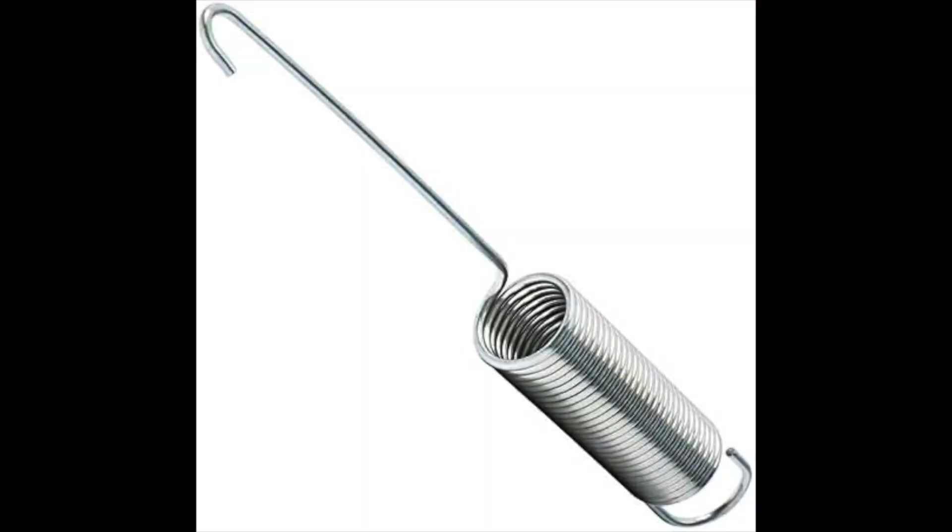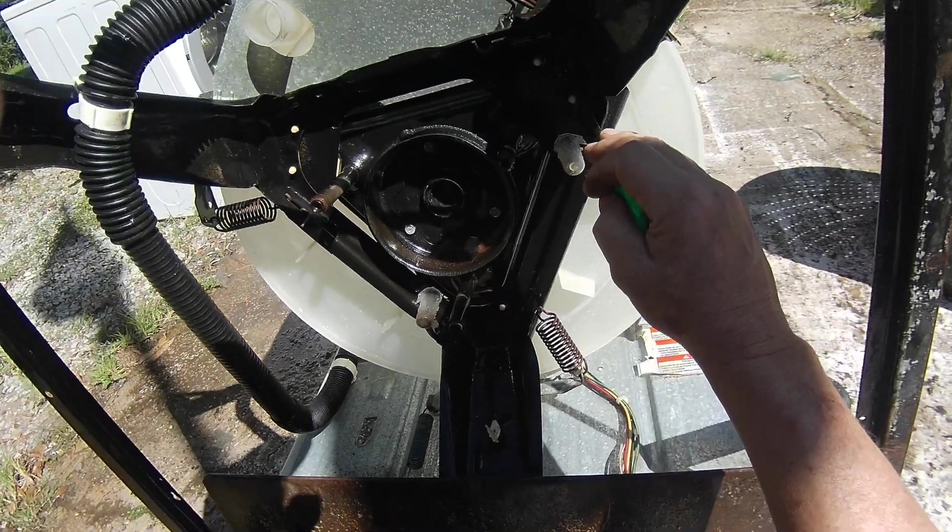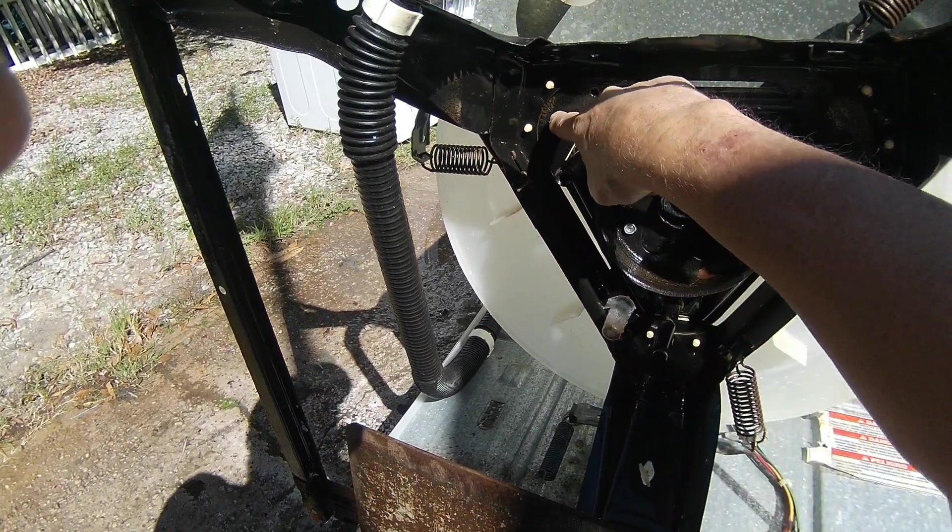These machines typically develop an out-of-balance condition for two reasons: first, the stabilizer spring breaks or the hole it fits in on the frame wears through and the spring pops off; and second, if the snubber pads wear out causing metal-to-metal contact. There are a lot of Kenmore machines out there — the Kenmore is a Sears brand. Sears never manufactured appliances themselves; they always sourced from Whirlpool and some other companies, but mainly Whirlpool did most of the work under the Kenmore brand.